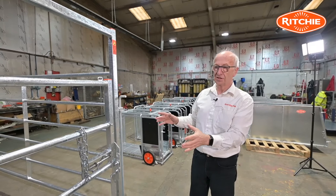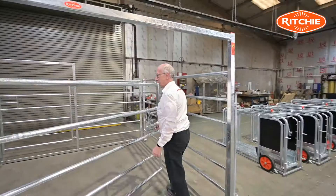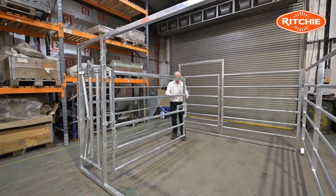The next feature to talk about is the front gate itself. This forms the front of the pen, but when you want to operate the unit, using the spring-loaded slip bolt I hinge the gate round into position. We supply a securing chain which I would wrap around the opposite hurdle and drop into the keyhole slot on the gate in order to lock it.